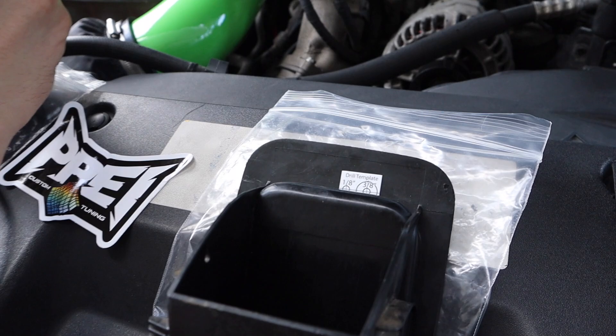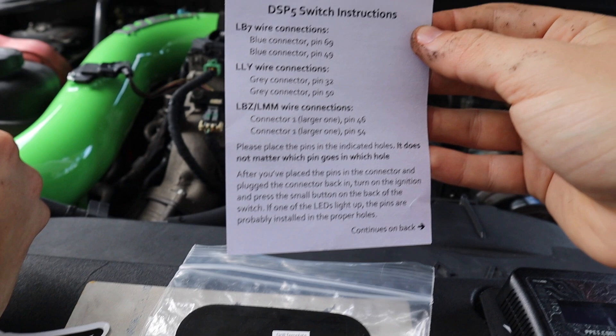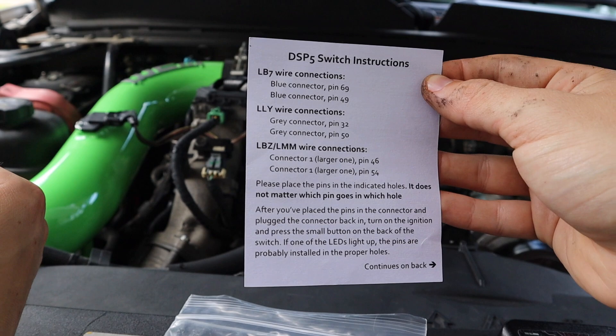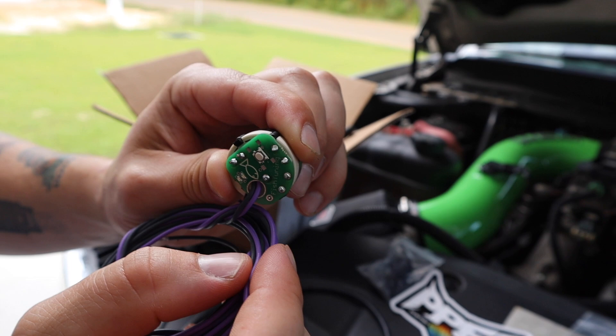There are five positions, and for the LMM — connector one — it's pin 46 and pin 54. Once we get that switch in there, the back of the switch has a little tester. You push the button and it has an LED that lights up green or red depending on whether you have a good connection or not.